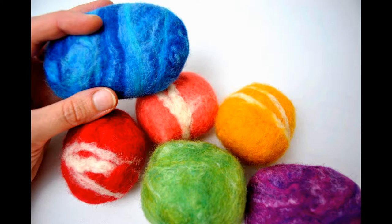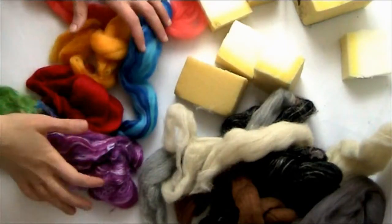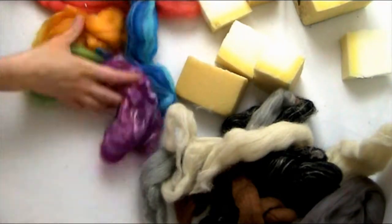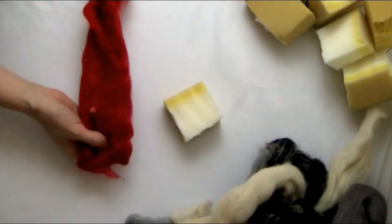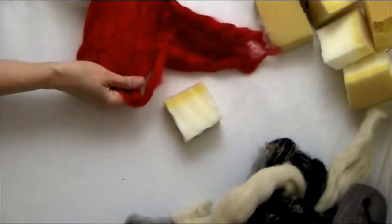Hello, this is Stacey from Truly Majestic. Today we're going to be making these nice, soft, squishy wet felted stones. And we're going to be doing that using the washing machine in a super easy, super fast method.